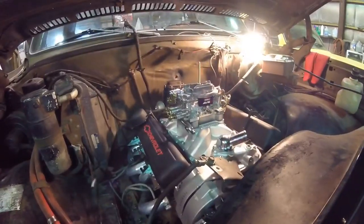I got the carburetor off. I got it set on here. I got all the gaskets and the spacer plate. The reason for the spacer plate is because...